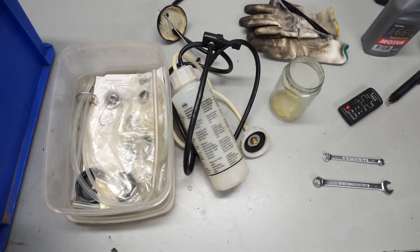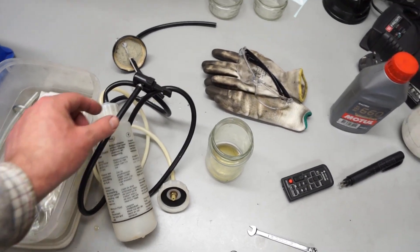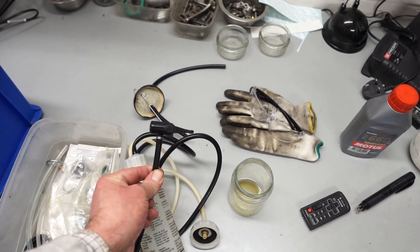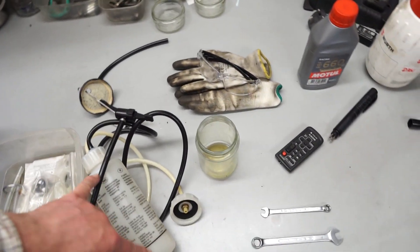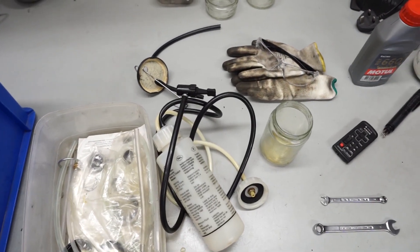In terms of tools I'll be using this Gunson's Easy Bleed system. It's a great system if you're working on your own. You basically connect this end to a spare tyre, fill the container here with fluid and it pumps it through the system so you can bleed it all on your own.